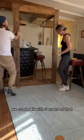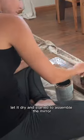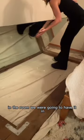Then we went in with polyurethane. We coated it with three coats of that, let it dry, and started to assemble the mirror in the room we were going to have it in.